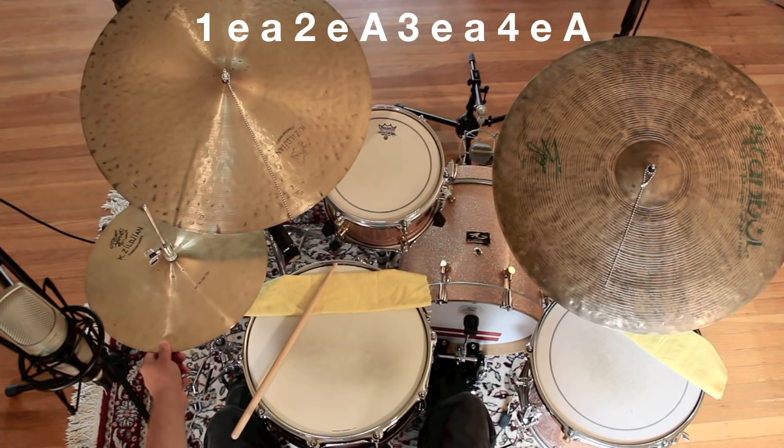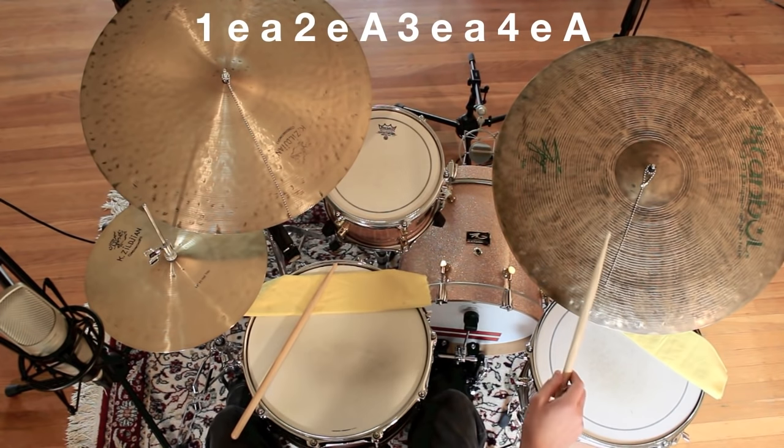Then, add the hi-hat with the foot pedal on beats 2 and 4. Close it crisply with a little bit of an accent. That will sound like this.